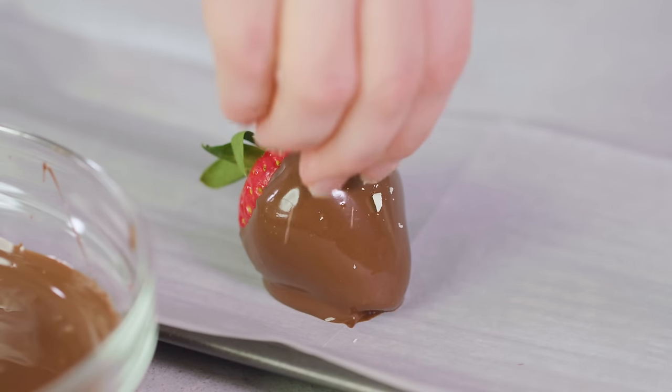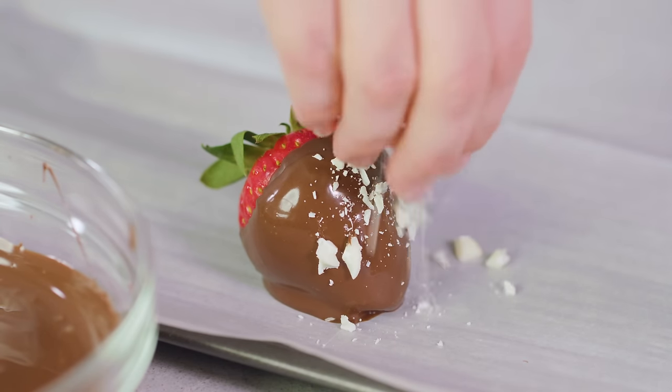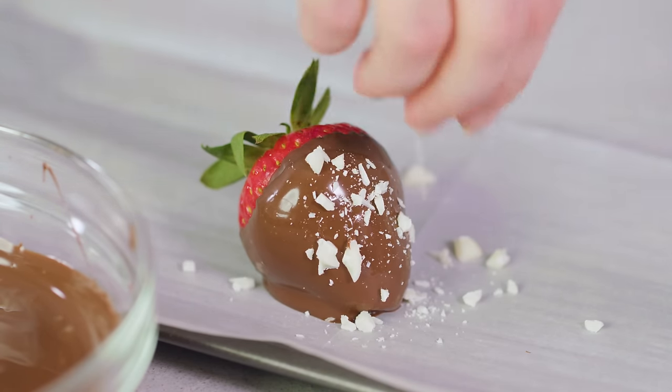If you want to be fancy you can sprinkle on some chopped white chocolate for contrast or even some nuts. You don't have to sprinkle on anything but it sure does make it look pretty.